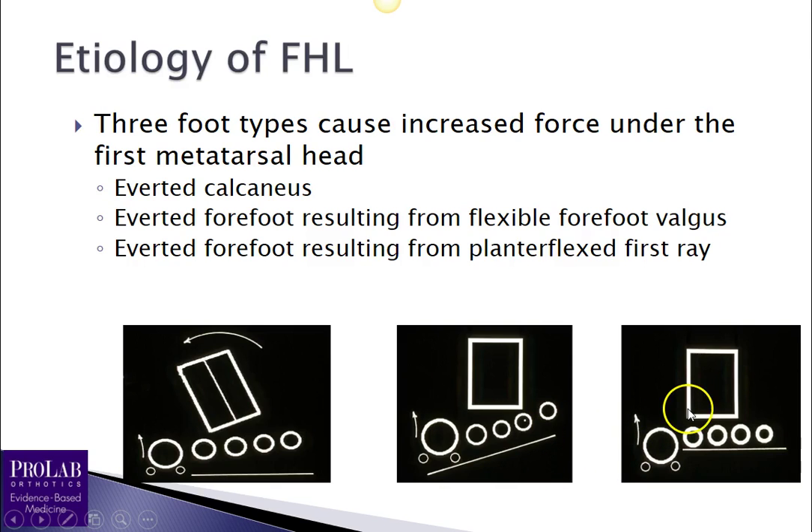The third foot type is very similar: the plantarflexed first ray. Again, that first metatarsal head is closer to the ground and contacts the ground earlier in the gait cycle, leading to ground-reactive forces preventing that first ray from plantar flexing.